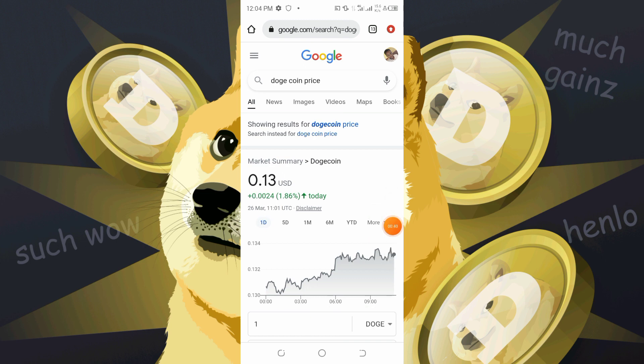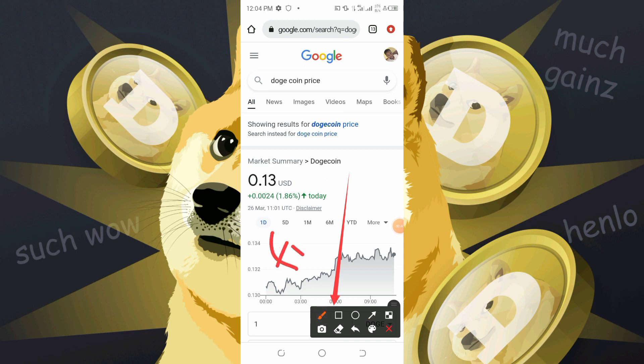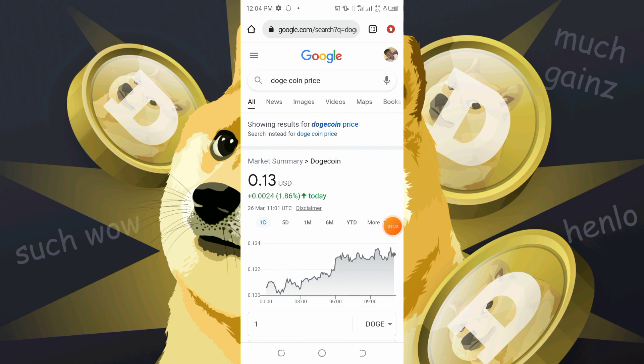Also leave a comment in this video. The comment should be 'Free Shiba Inu coin' with a very good caption.